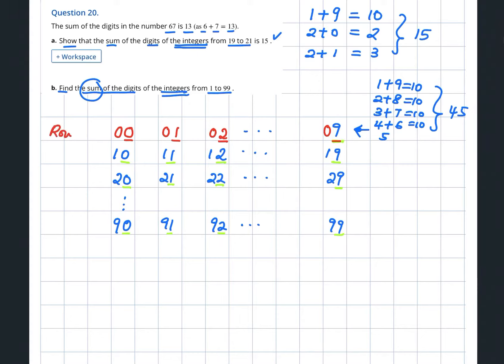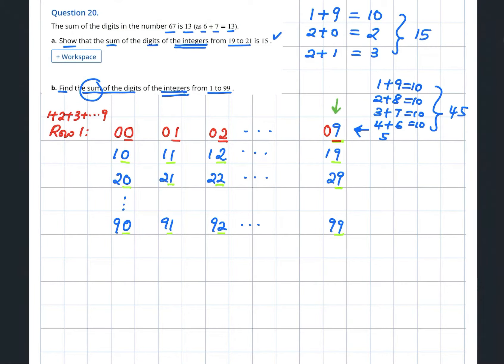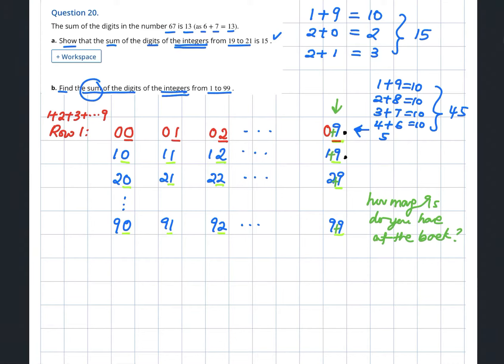Row 1 gives us 1+2+3 until 9, which is 45. Now bring your attention to each column. Look at the column where the back number is always 9 — the front number runs 0 until 9. How many 9s do you have at the back? You have 10: starting from 9, 19, 29... so there are 10 of the 9s.